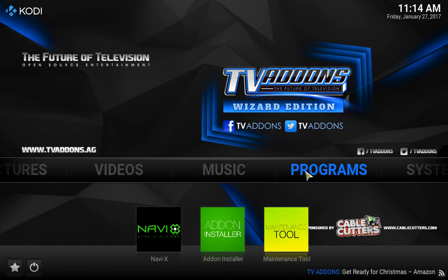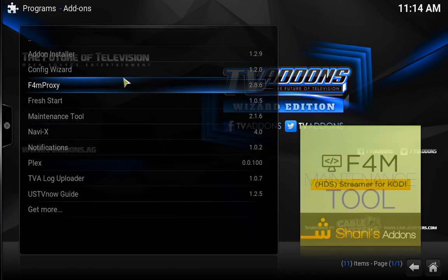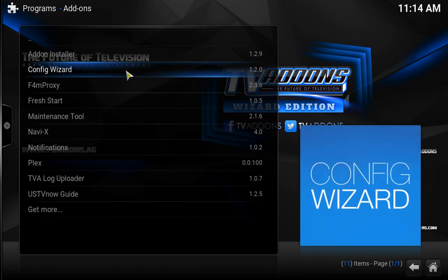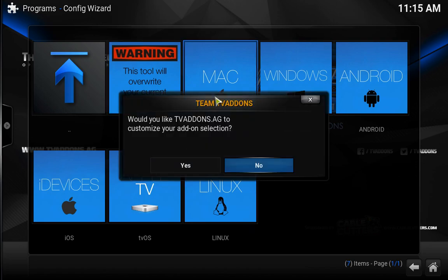So simply if you just want to see what their new platform is, you can go into your programs and do your configuration wizard. If you're doing it for the first time, it will automatically do it. I'm going to do mine for my Mac. If you're doing the Amazon Fire Stick, you can do it for Android or any other platform that you are using.